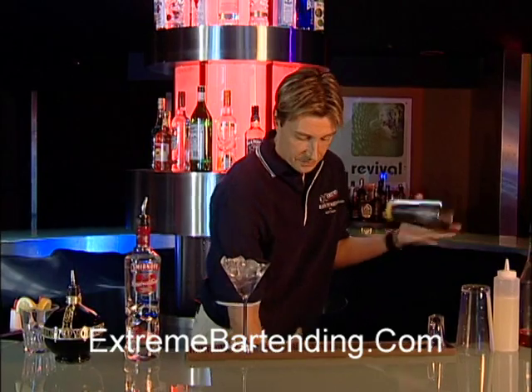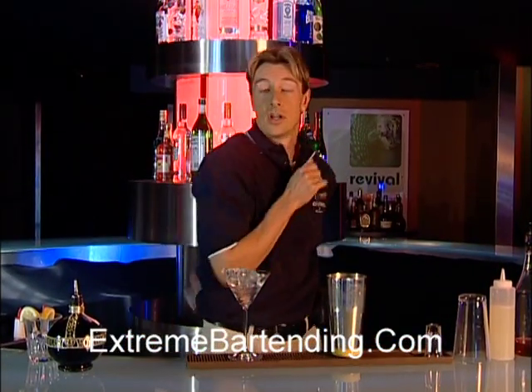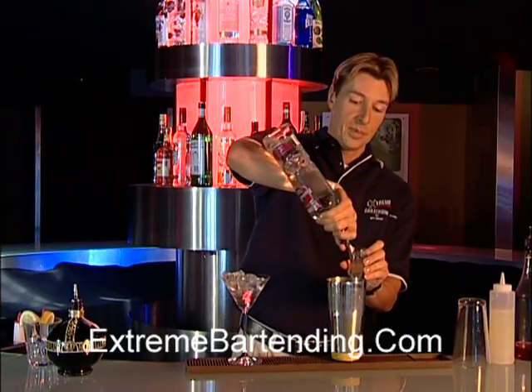Get the shaker tin and ice that up. Start out with about an ounce and a half of very nice flavored raspberry vodka.